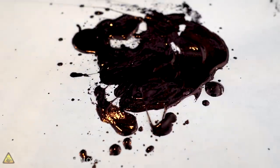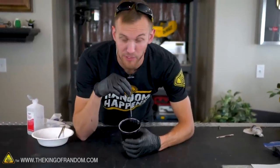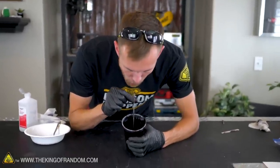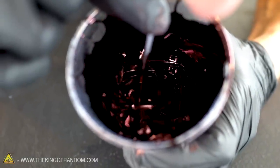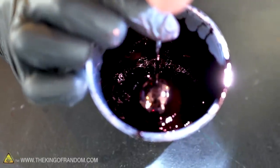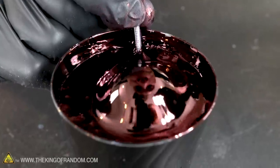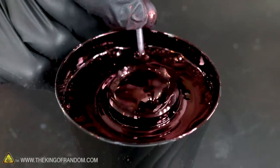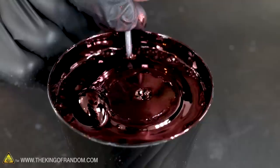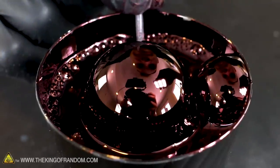We saw that this made some really good bubbles when we were using it in the vacuum chamber. I'm curious to see what happens if we blow bubbles down into it. Those look like perfect metallic spheres.